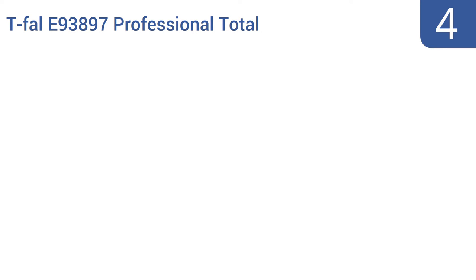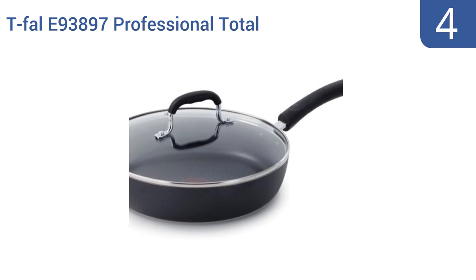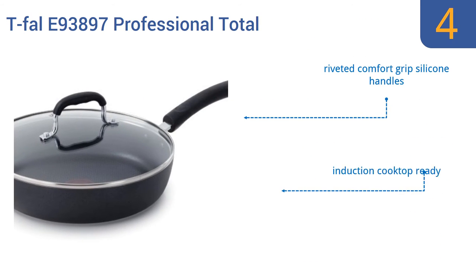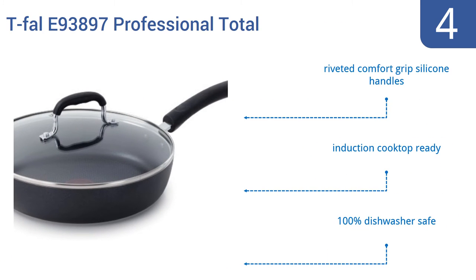At number 4, take the guesswork out of cooking with the Tefal E93897 Professional Total Non-stick Frying Pan, which features a patented Thermo-Spot Heat Indicator that lets you know the pan is preheated and ready for frying, or just toss it in any oven heated to 400 degrees or less. It's induction cooktop ready and 100% dishwasher safe, and comes with riveted comfort grip silicone handles.